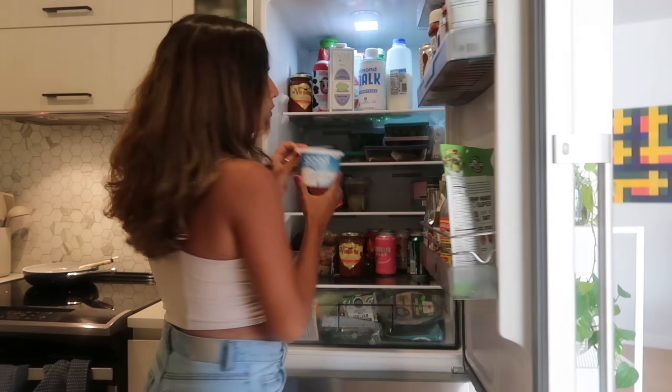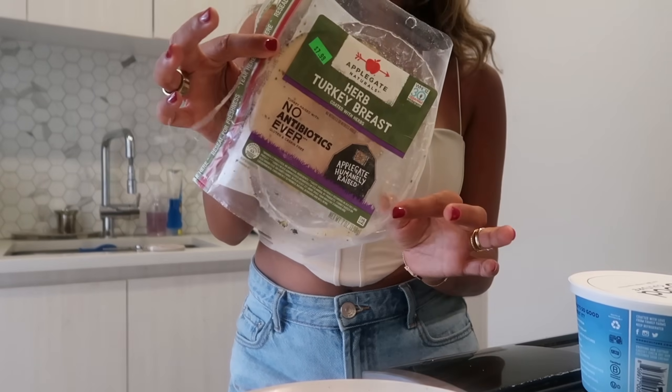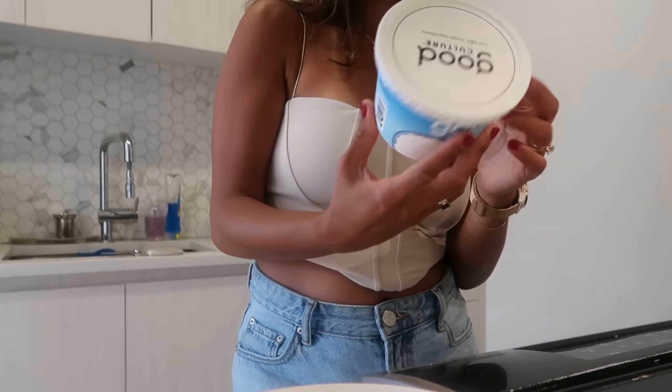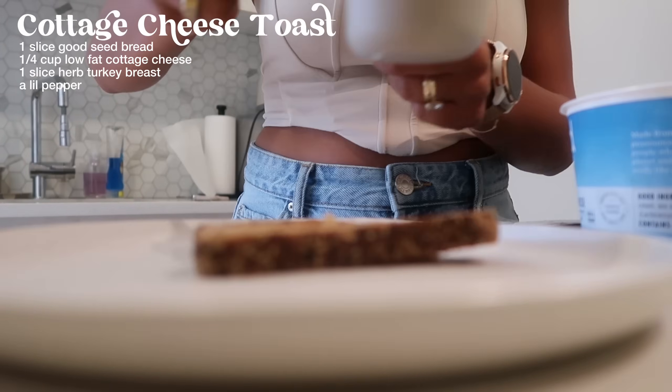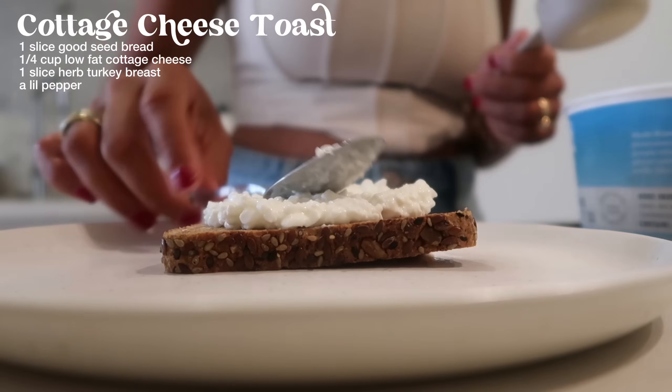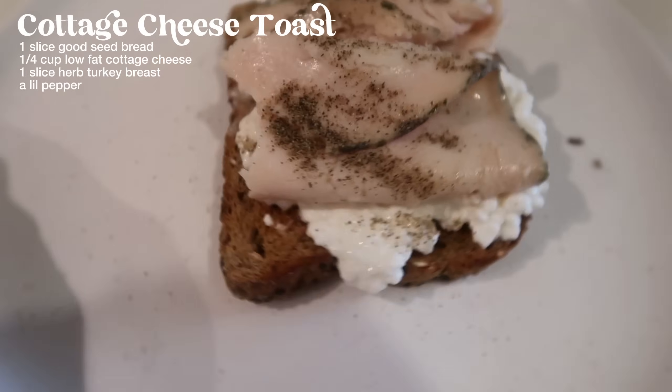Now time for a snack — I'm going to do a little cottage cheese snack. The great thing about cottage cheese is that half a cup already has 14 grams of protein, so it's such a good snack. I'm also having a slice of bread and one slice of Applegate turkey breast, which is 6 grams of protein — about 13 grams total plus 3 grams in the bread. I want to keep the snack on the lighter side since I want to have dinner in about 3 hours. Turkey on top — there we have it, our beautiful afternoon snack.